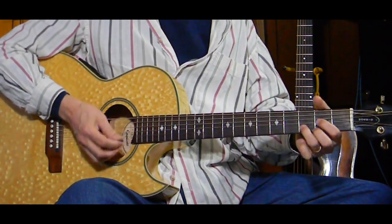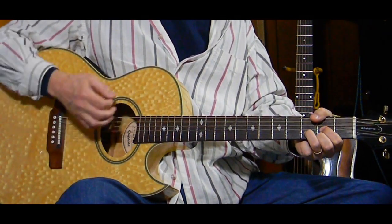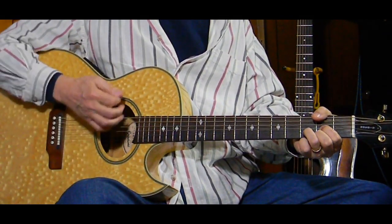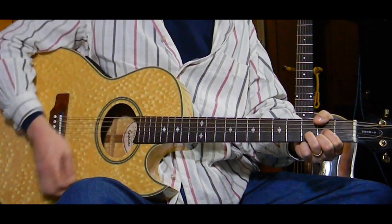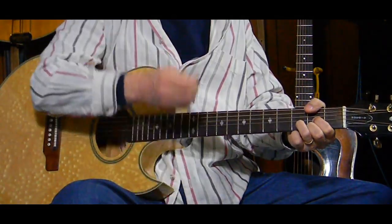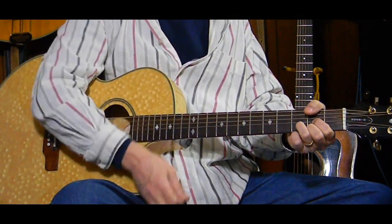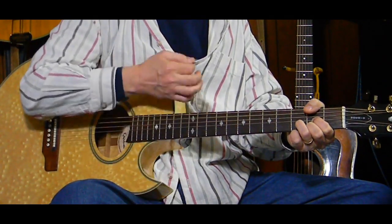The rhythm pattern is down, down, up, down, down, down, down - counting one, two and, three and, one, two and, three and. Down, down, up, down, down, down, up, down - one, two and, three and, one, two and, three and.